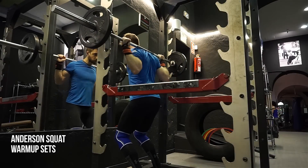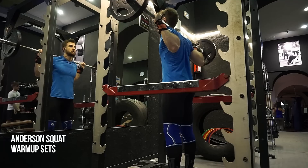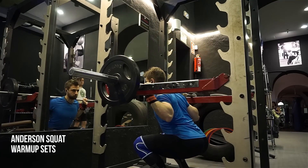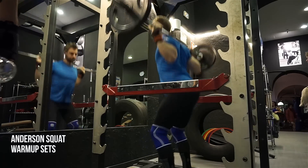Mario here and in this video I wanted to show you guys my favorite squat variation. This is the Anderson squat. Not a lot of people know about this version of a squat, not a lot of people have been doing this. I actually never seen anybody do this in a gym.